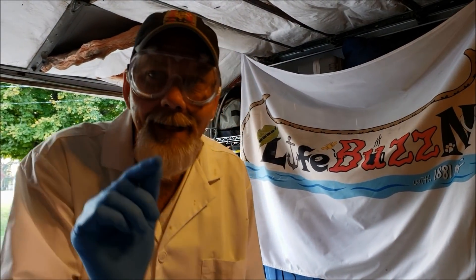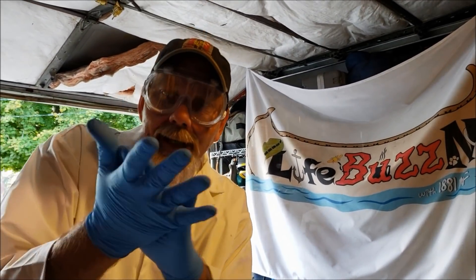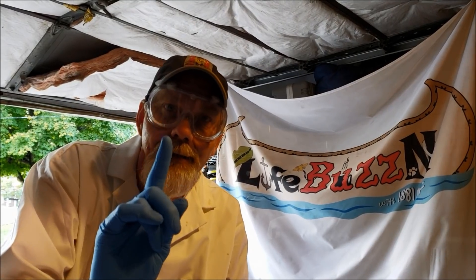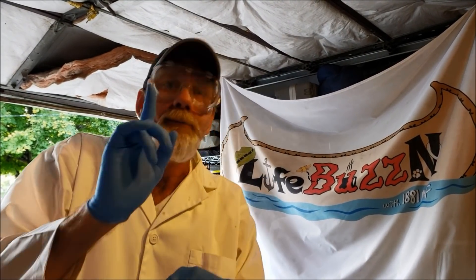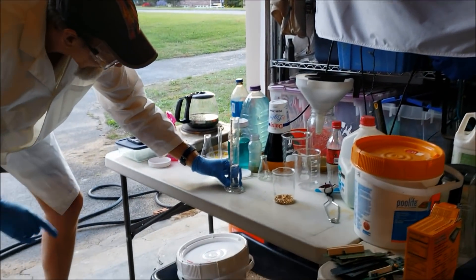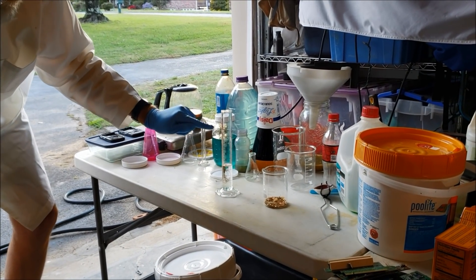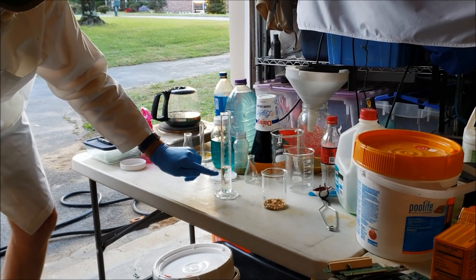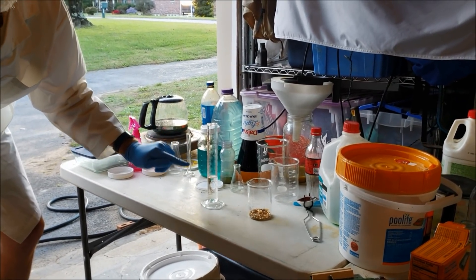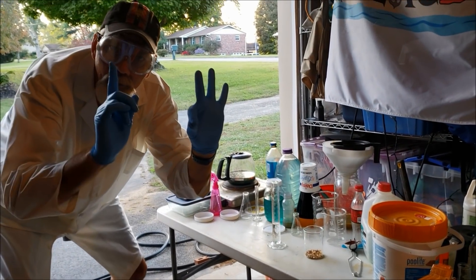To one part nitric acid. I'm not going to take that out because I have it in my safety spot right now, and I have gloves on by the way. One part nitric acid, three parts muriatic acid. I put in 30 milliliters of muriatic acid and 10 milliliters of nitric acid — three to one.